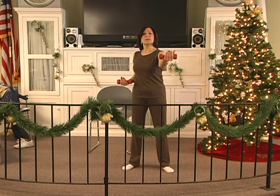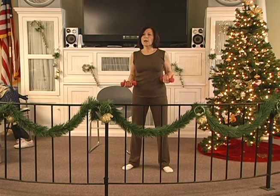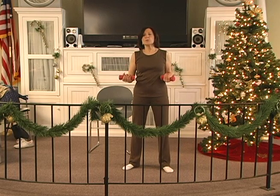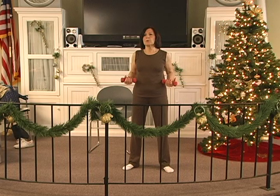Out 2, 3, 4, 5, 6. Hold, 2, 3, 4, 5, 6. In, 2, 3, 4, 5, 6. Out, 2, 3, 4, 5, 6. Hold, 2, 3, 4, 5, 6. In, 2, 3, 4, 5 — go. Out, 2, 3, 4, 5, 6. Hold, 2, 3, 4, 5, 6. In, 2, 3, 4, 5 — last one.